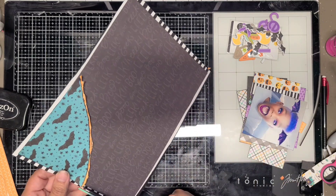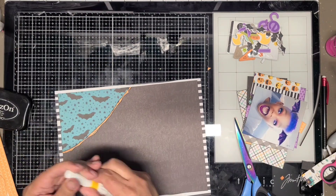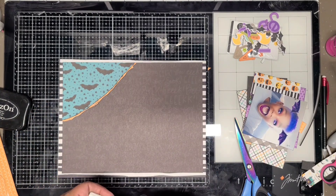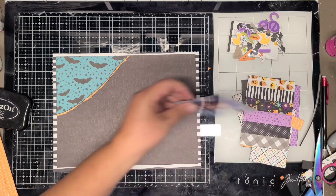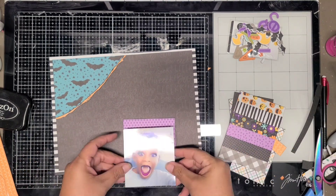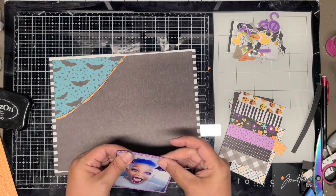I believe I'll start working on matting the photos. On this one I want to mat the photos a little differently on each photo. This one here I'm going to put on the star paper. Anytime I can use purple, I'm going to use purple.